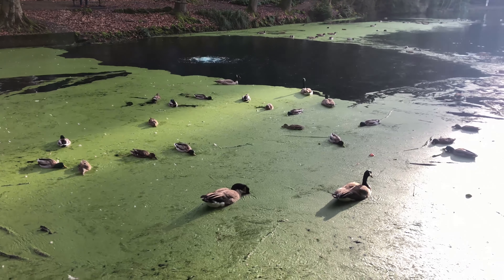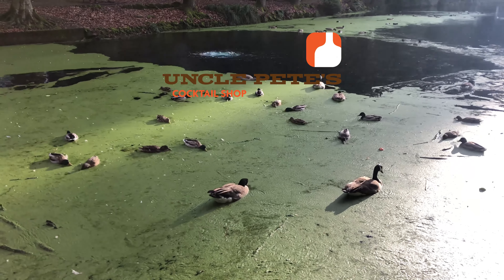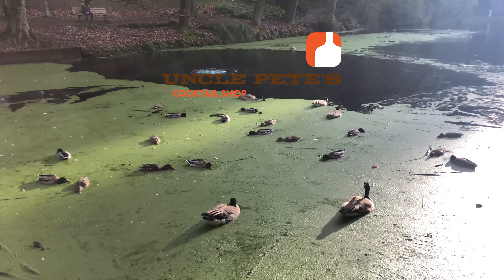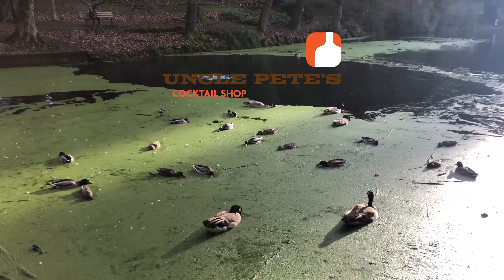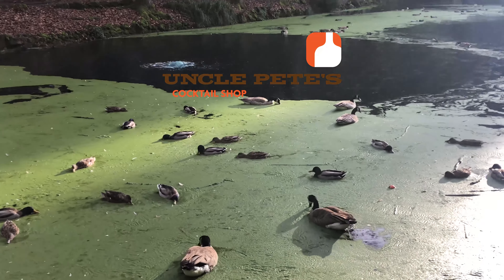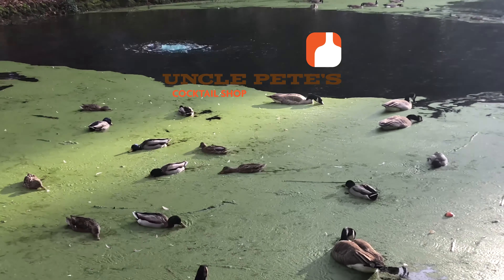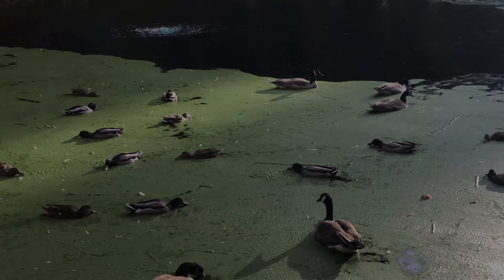Now go take a look at these ducks. Ciao! See you! Bye guys!